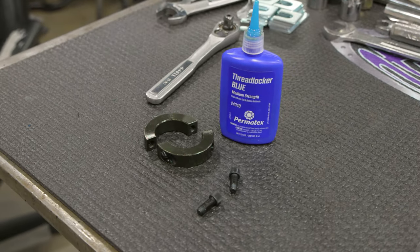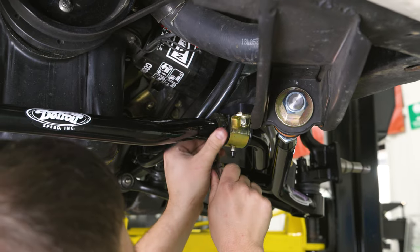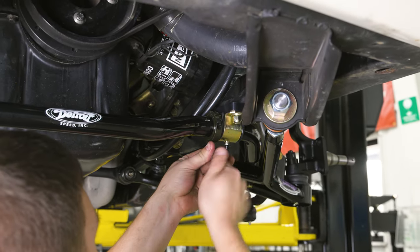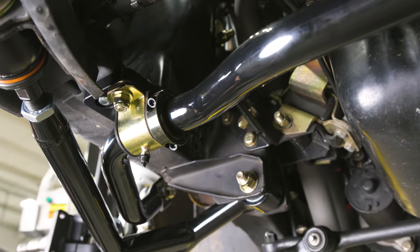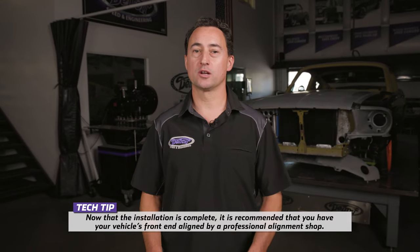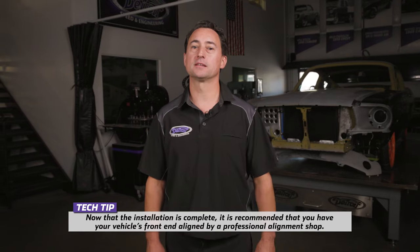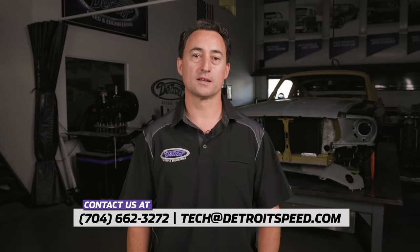Separate the split lock collars into two pieces and place them around the sway bar to the inside of the sway bar bushings. Reassemble the collars using medium strength blue Loctite on the bolts and torque to 15 foot-pounds. Position the collars tight to the urethane bushings when installing. Installation is now complete. If you have any questions on Detroit Speed's new front speed kits for the 1964-and-a-half to 70 Mustang, please feel free to call us at 704-662-3272 or send us an email at tech@DetroitSpeed.com, and don't forget to like and follow us on social media. Thanks for watching and we'll see you next time.